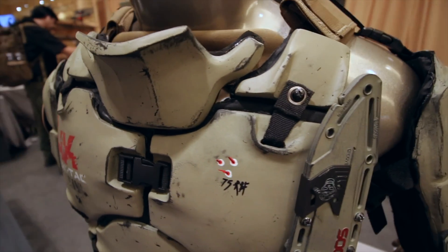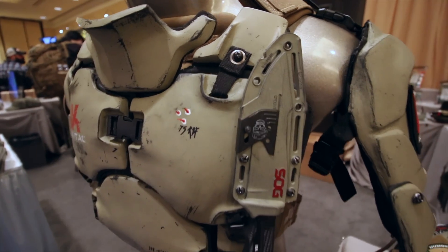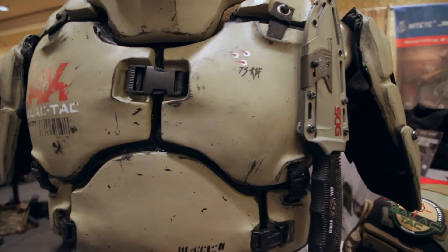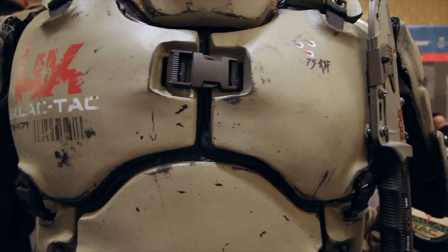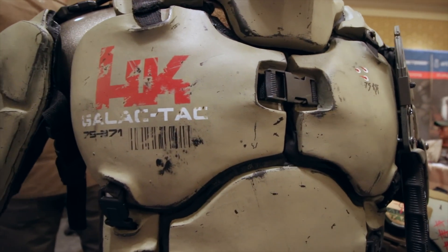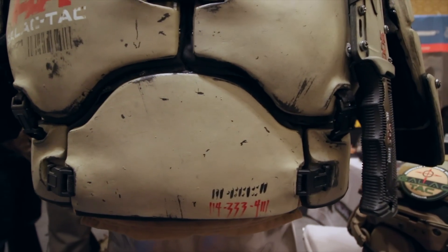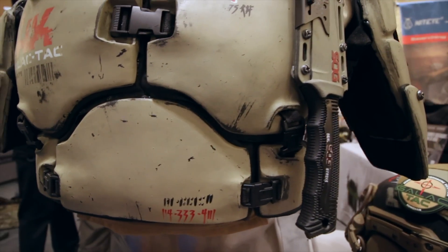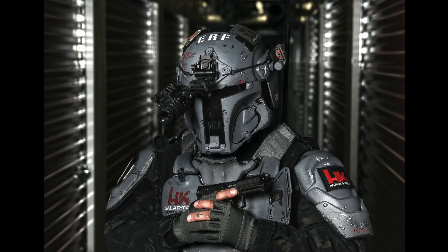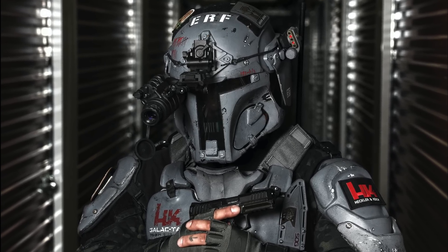The team outfitted the airsoft armor with real deal military gear, including thermal imaging, radio headset, and ballistic protection. They called this effort Project Galactech. The Project Galactech armor starts with a semi-rigid urethane shell mainly designed to stop airsoft pellets and hold up to wear on the field. Underneath, AR500 Armor custom-fit a layer of level 3A soft armor. Two sets were made with different styling.